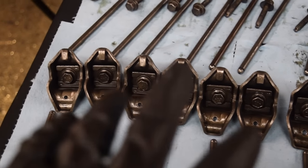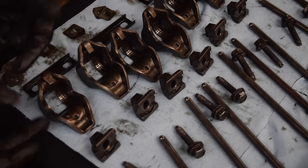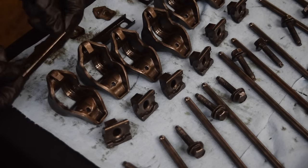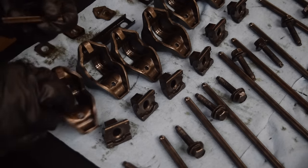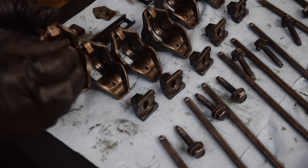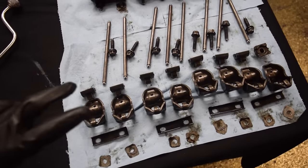Now we can install our valve train, but before we do that I wanted to show you guys how the rocker assembly works — I found it pretty interesting. So obviously these are the rocker arms for the engine, and this is an exploded view of the assemblies. Starting off we have some shims for the valve adjustment, then this seat where the rocker arm will sit and float on, and then inside the rocker arm we have this little pivot that obviously just pivots in there, and then we have the bolt that goes through. I just found it interesting how there were so many components to the rocker arms themselves.